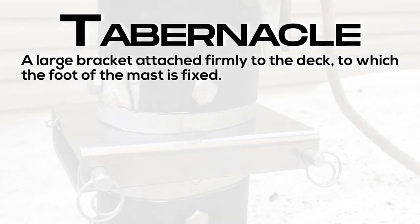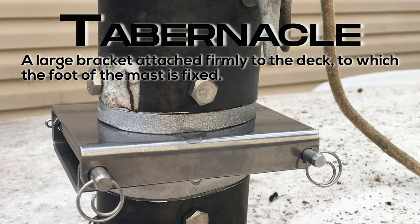Tabernacle: a large bracket attached firmly to the deck to which the foot of the mast is fixed.